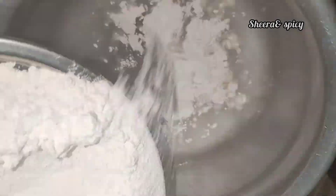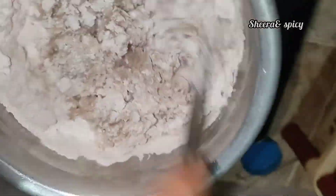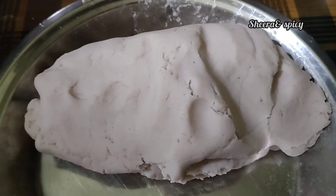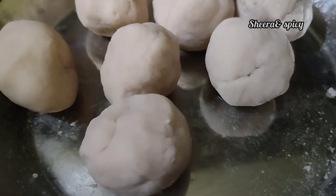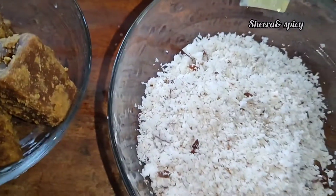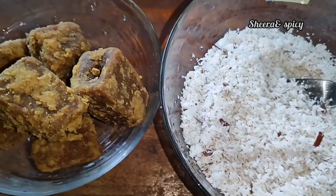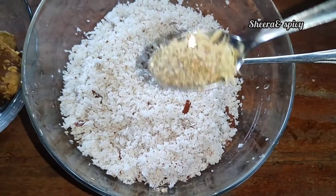I am going to add a bowl of the dough. I am going to add a filling of 1 teaspoon of oil.